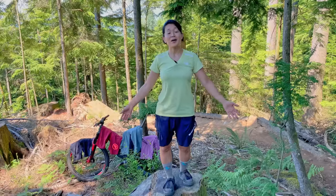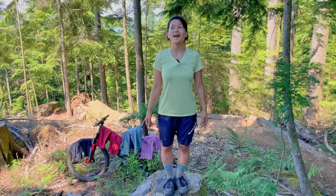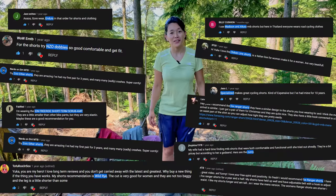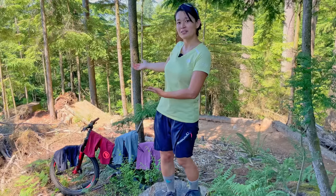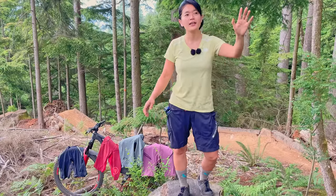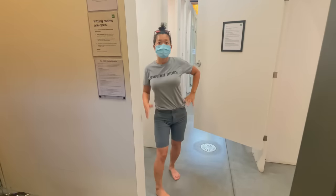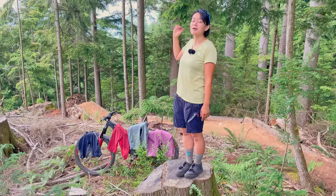In the last video I asked you all which shorts you would recommend, and I got so many comments — thank you so much. I've got so many nice shorts now. I try not to buy shorts online because I want to try them on first, so they have to be in store and happen to be the right size for me.